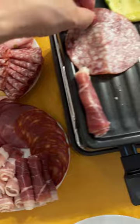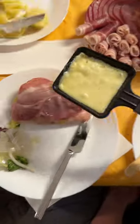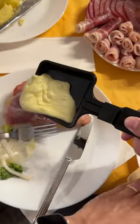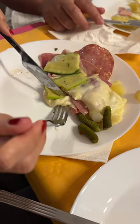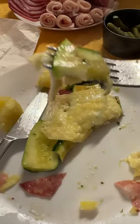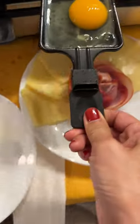It is served with boiled potatoes, cornichons, veggies, and cured meat which you heat up on top of the grill, and of course cheese that is melted on the bottom of the grill. My cousin set up a very nice presentation for us, and also served with a mini loaf of bread and eggs that are also cooked on the bottom grill.